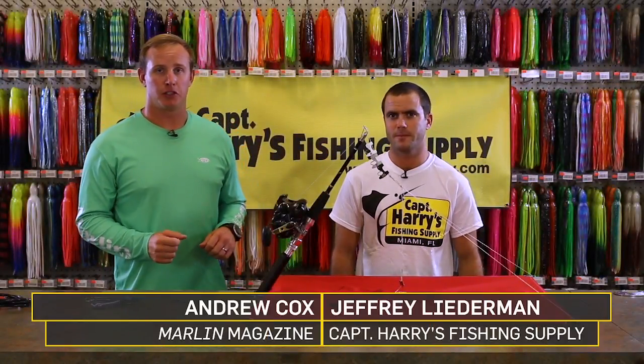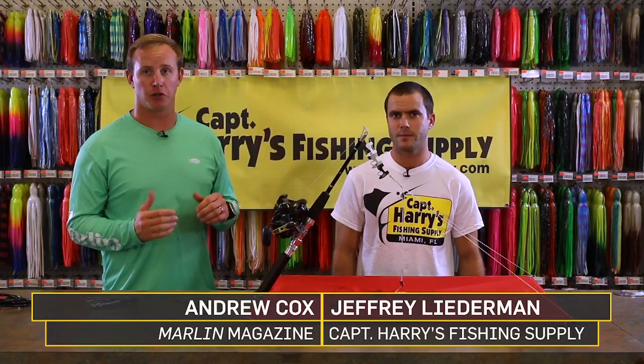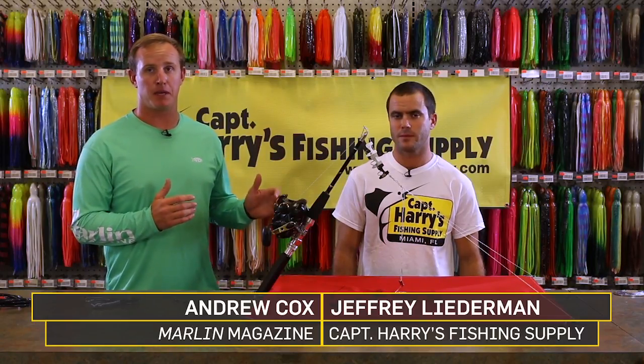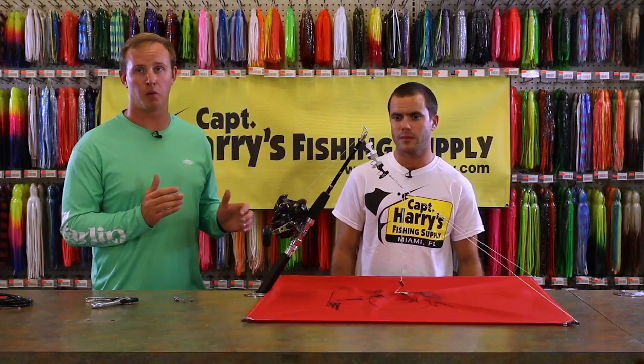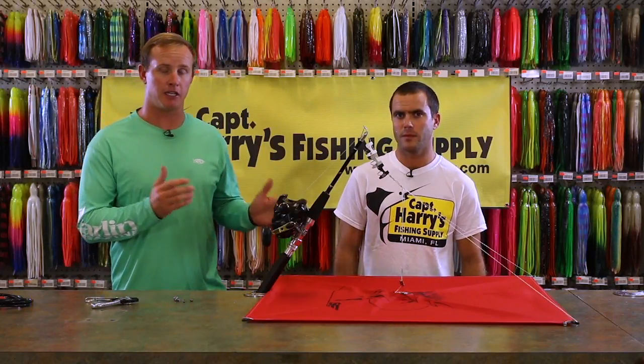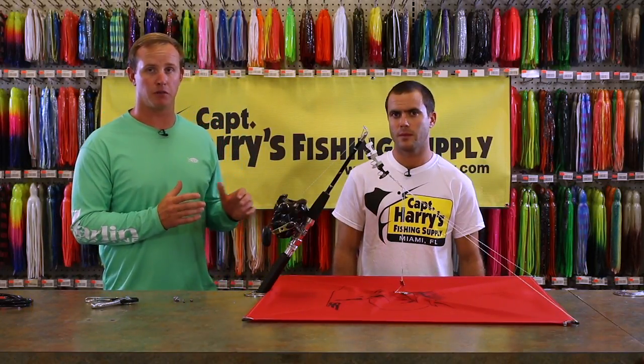When you're kite fishing offshore for sailfish, you often will need to make adjustments during the middle of the day. Wind might pick up, or you might want your kite to fly in a certain direction depending upon where you want it in the spread. So we're going to take you through a couple different ways you can make those adjustments.